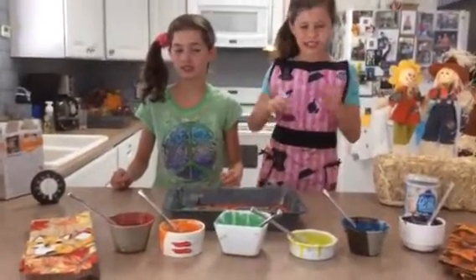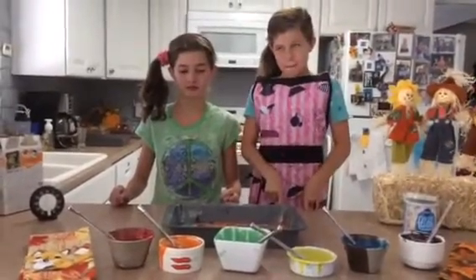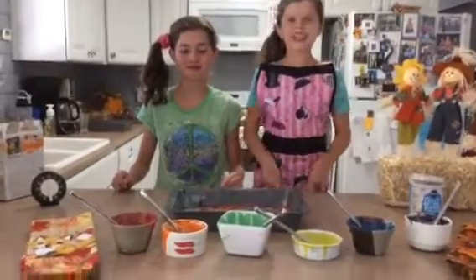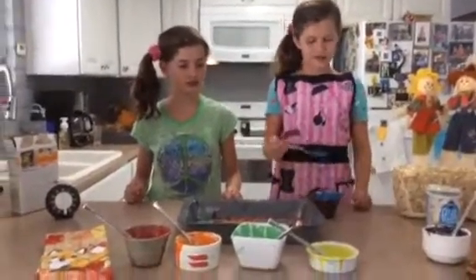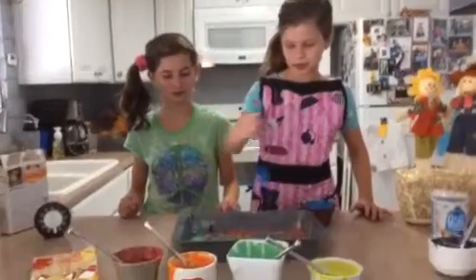When you're done stirring it, you get 6 bowls and divide the batter evenly into the bowls. When you're done, you can take your batter and decorate it with your spoon like this.